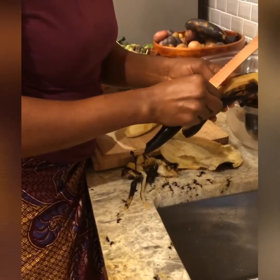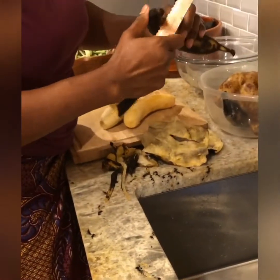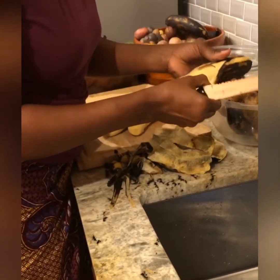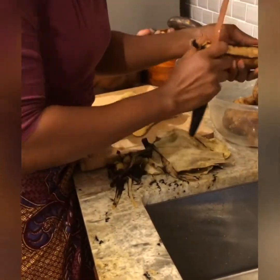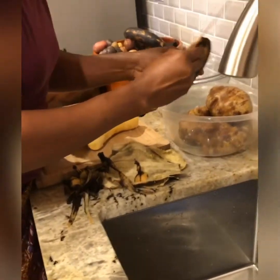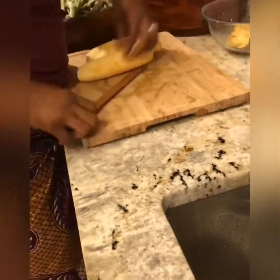I normally don't use a cutting board to cut my plantain — because of you I'm trying to be fancy! I always use my hand. For the sake of time I am going to speed up certain parts of the video, but you can go ahead and cut your plantain the way you want to. Sometimes I cut it differently, but however you want to cut your plantain, just go ahead and cut it that way.